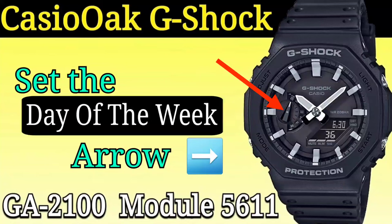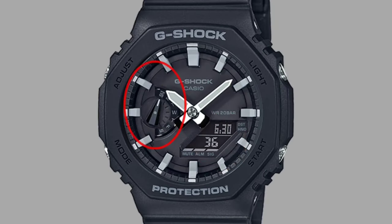Hello, in this video I will show you how to set the day of the week arrow on a Casio G-Shock GA2100, or module 5611, if it is not properly aligned to the day of the week set in the digital display.